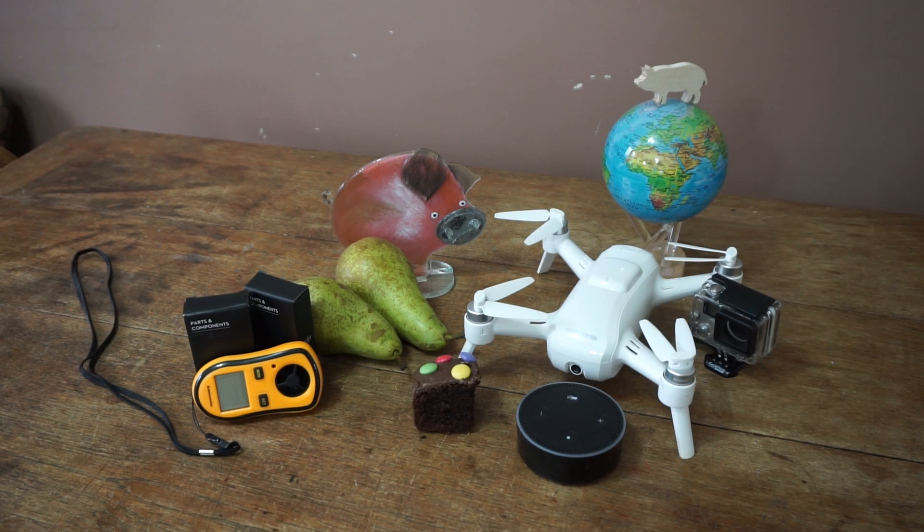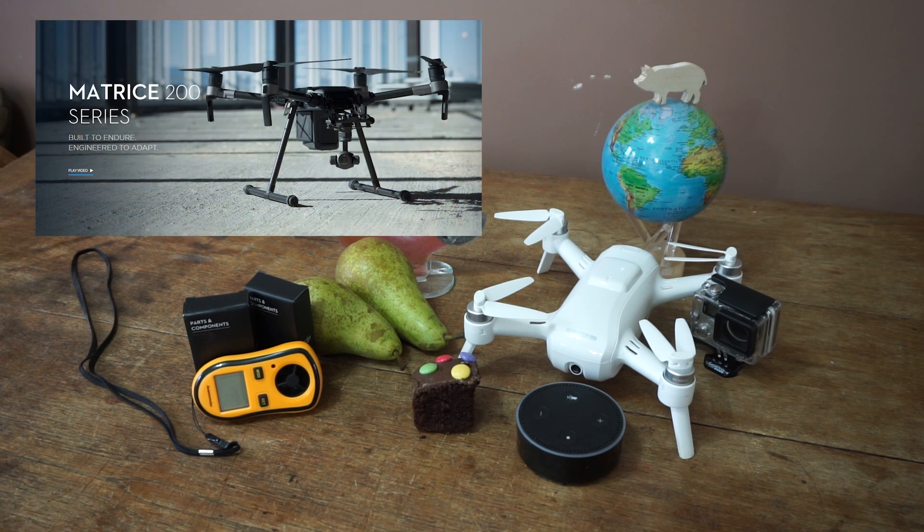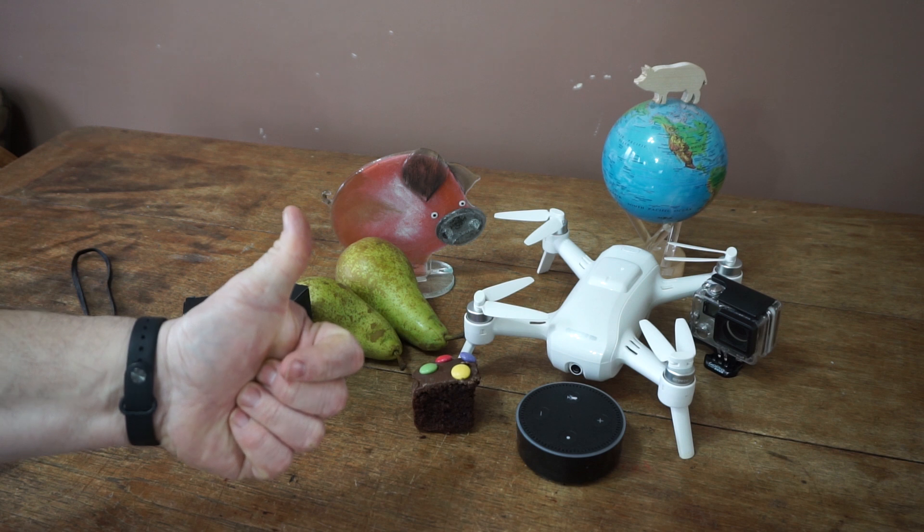So that's it — that's what we were waiting for. It does look a really sexy beast actually. All in black, nice and sealed. Very industrial obviously, but then that's the nature of the beast. The Matrice 200 series from DJI. Looking good.